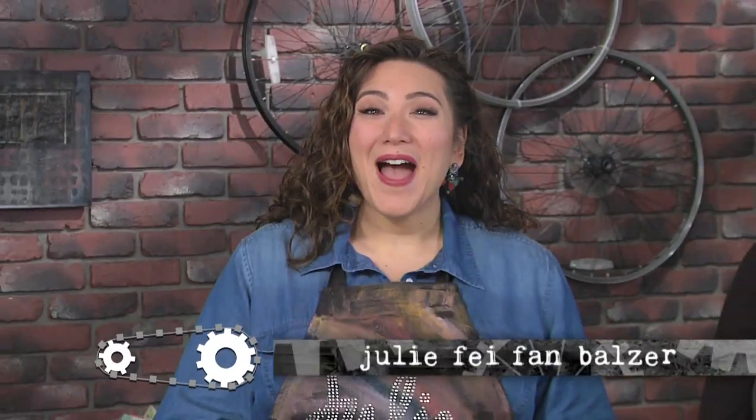Hello, I'm Julie Faith-Ann Balzer, your host on Make It Artsy. Now today it's all about time. And to get us started, metalsmith Mary Hetmansberger is here, and she's going to be using clock parts and sheet metal to create some really awesome jewelry.